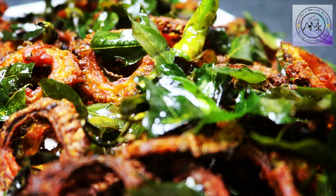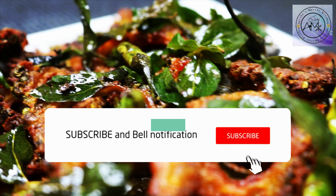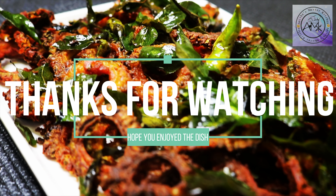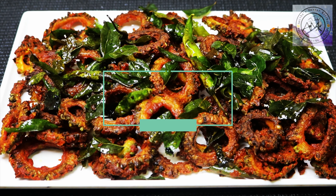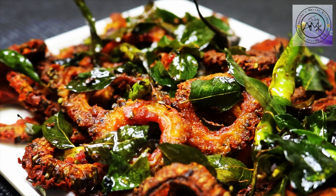It's a good combination with Chorun and Curd Rice — a good combination of rice dishes. Let's try it instantly. Please comment on this video. Thanks for watching.